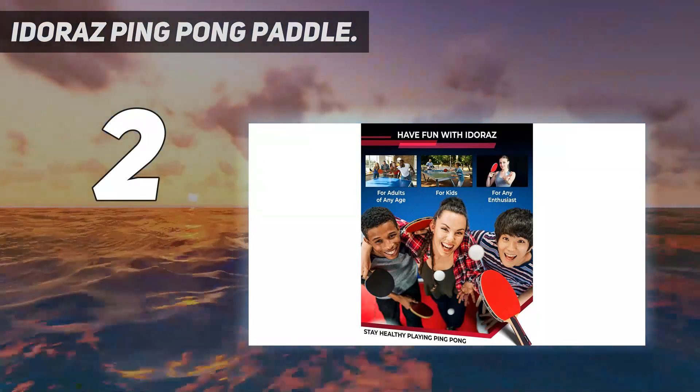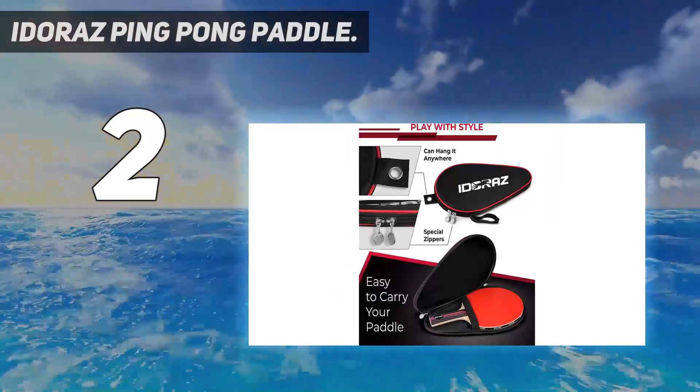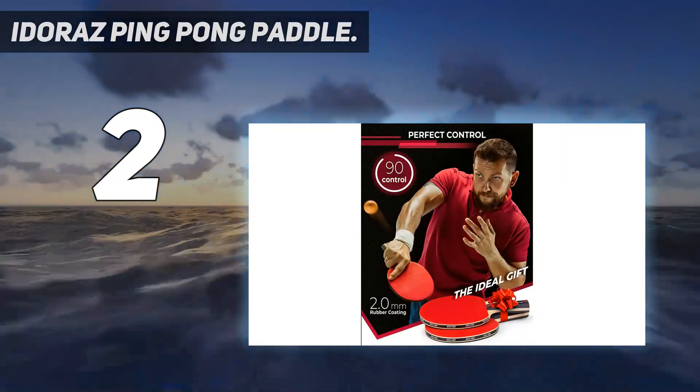If speed and balance are what you're looking for, the Idoraz ping pong bat is probably your best choice. Combining a speed rating of 99 with a perfectly balanced frame, they are probably the best recreational table tennis rackets on the market.